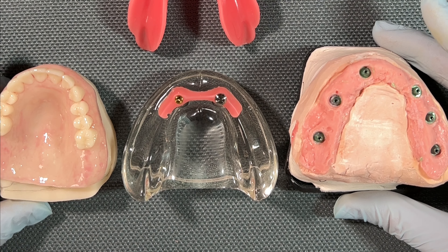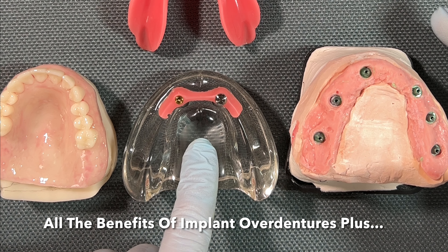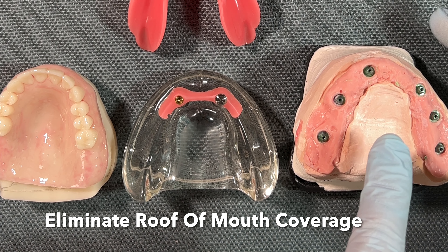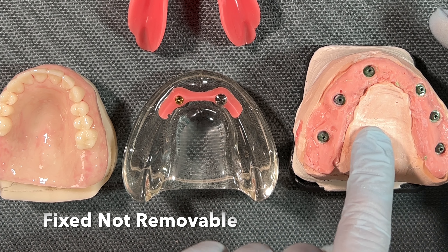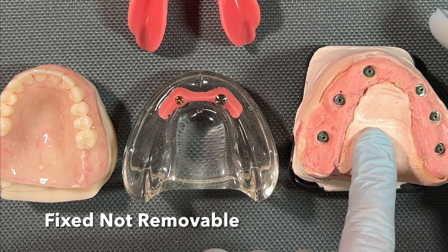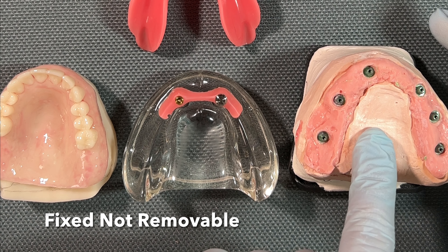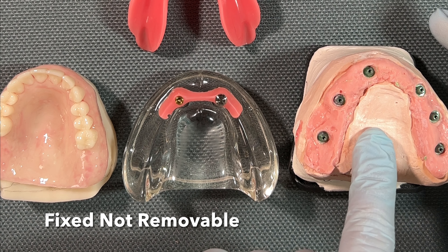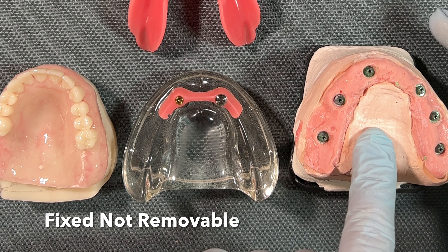This other option here is screw-retained — that's what those little holes are for. Everywhere there's an implant, this is going to seat on those attachments and be screwed into place. Then a permanent filling material is placed in these holes and polished to match the teeth — and it doesn't come out. By far, this is one of the nicest options. It's a fixed option; only your dentist can remove it, and it's going to restore nearly 100 percent of your chewing efficiency.